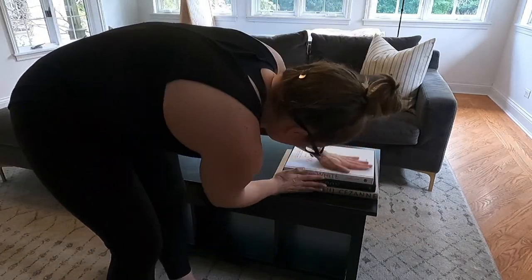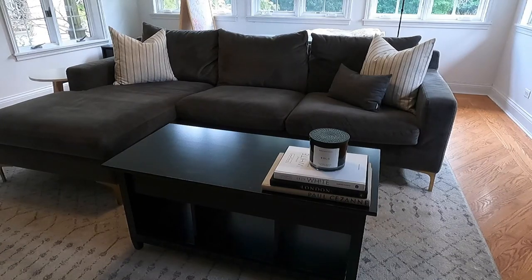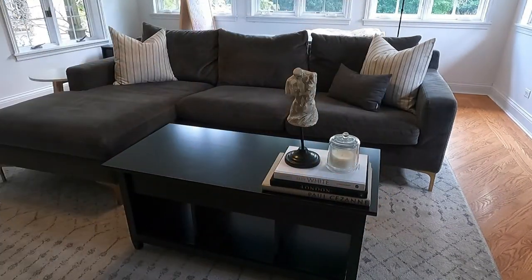What's up guys? It's Marissa with Barely Keeping It Together, and today I'm going to be taking you along to teach you all of the things about how to style a coffee table in four different ways.